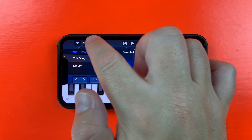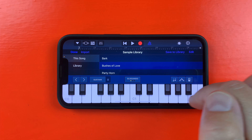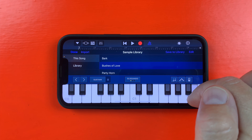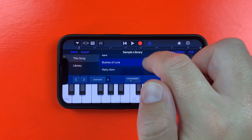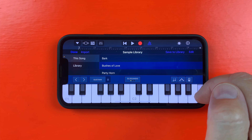You can use all of the editing features covered earlier to chop up and mangle pre-existing loops and sounds however you please, though it's worth mentioning that you can't retain the tempo of longer samples when playing them at different pitches.